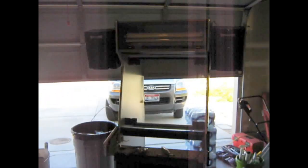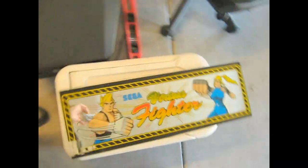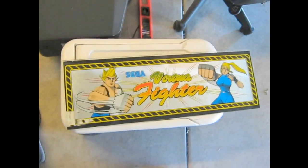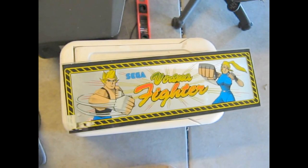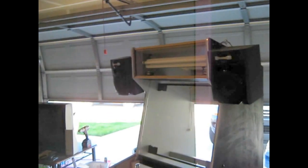I picked this thing up for $50 on Craigslist. It was in perfect condition — it was an old Virtua Fighter cabinet. This is the original artwork that was up top. I took that off and I'm going to replace it with my own custom marquee.